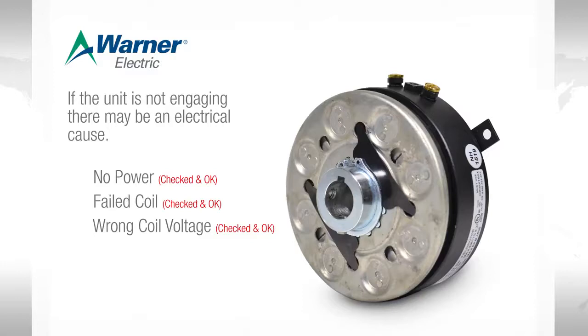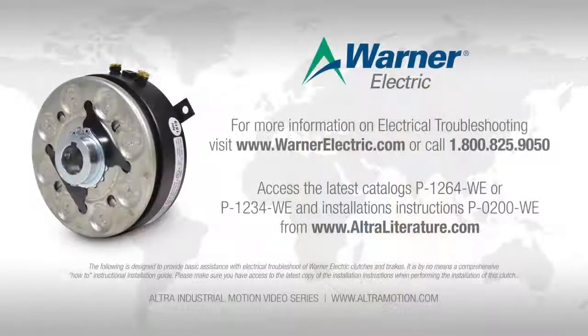By checking to see that the unit is seeing the correct amount of voltage, that the coil is intact, and that the coil is the correct one for the power applied, we have ensured that the system is ready to operate electrically. If the unit is still not functioning, contact Warner Electric application support for assistance with mechanical troubleshooting.